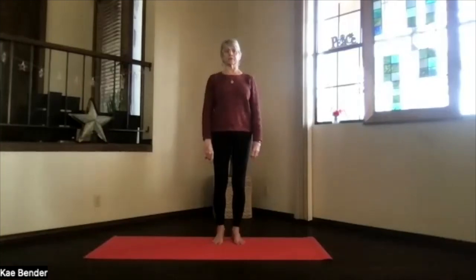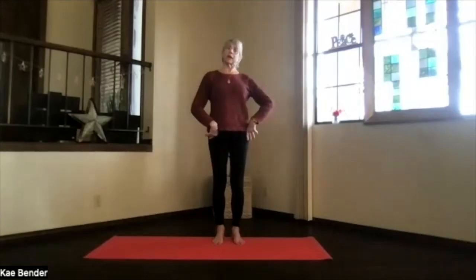Inhale upright, exhale, and release. We forgot to pivot forward — let's do that again.